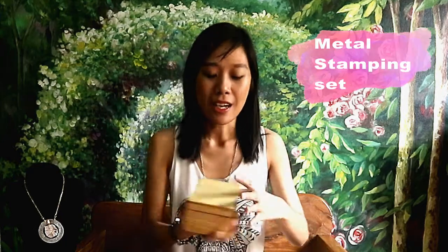So let's run down through the tools and materials you're gonna need in order to start with this craft. First up is the metal stamping set, which looks like this one. And then you're gonna need your handy dandy hammer. Your hammer needs to be 16 oz or 1 pound equivalent or heavier — anything lighter than 16 oz won't really do a great job. So you need 16 oz or bigger.